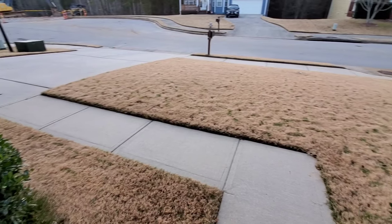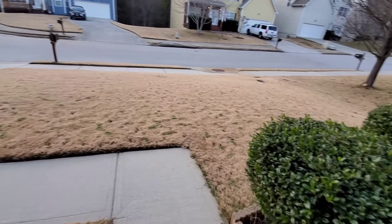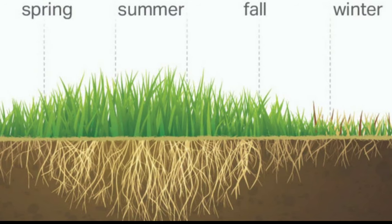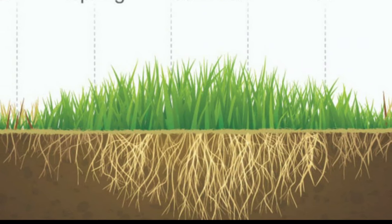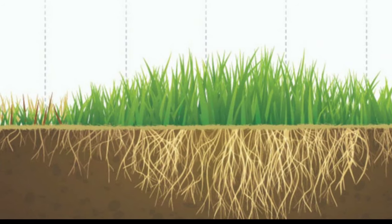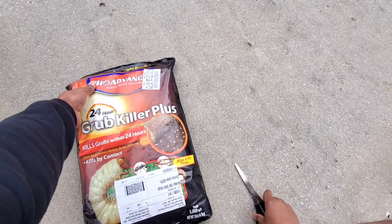I treated my lawn in September of last year when I first discovered the issue. It's now late March in Georgia and I've just done another treatment for the spring feeding season. I've read that some people don't even treat in the spring because the root is growing so actively and vigorously that it really doesn't make a difference. But just seeing the potential damage these things can do, I didn't want to take any chances — I'm going to treat every opportunity I get.